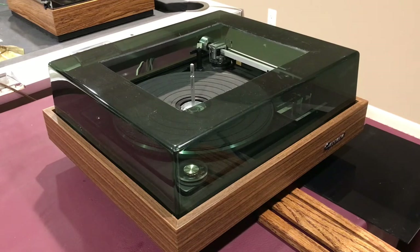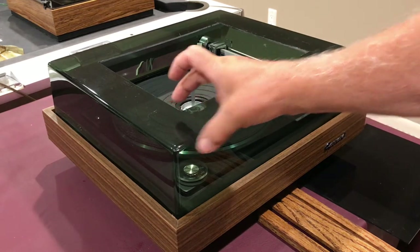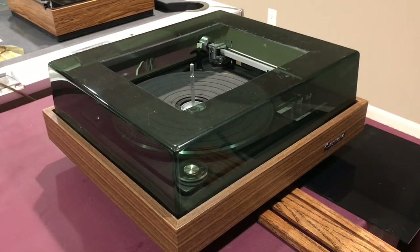That piece was removed, all of the broken parts were taken out, and I got it back to where there was some good plastic that I could continue to work with.